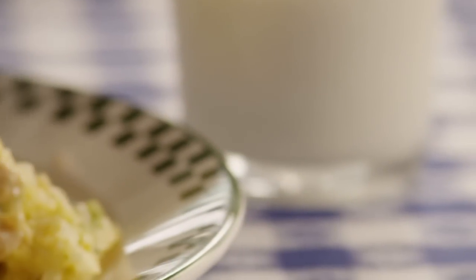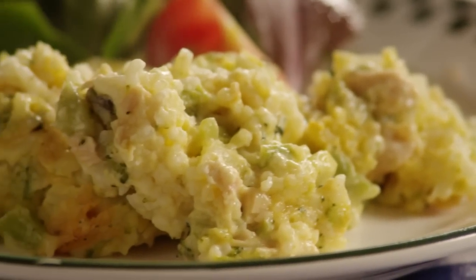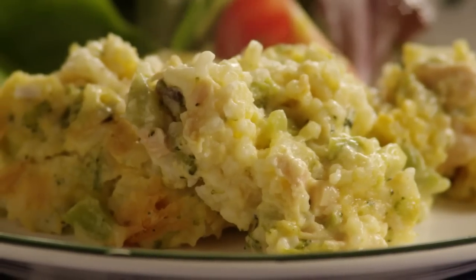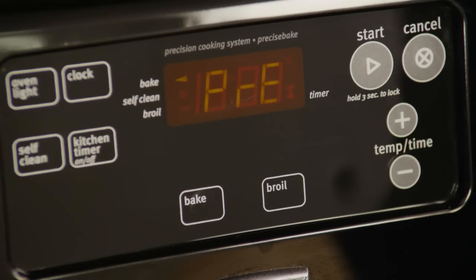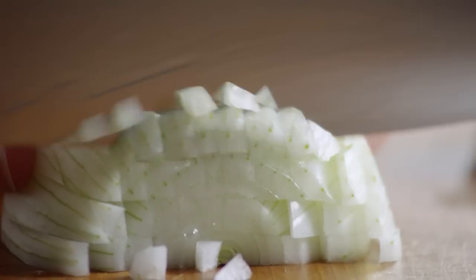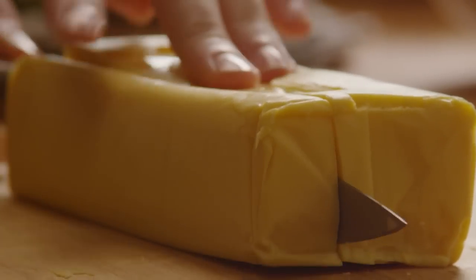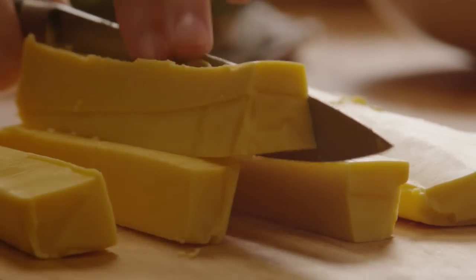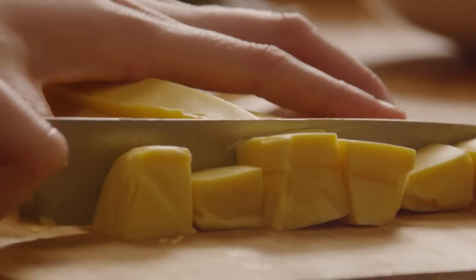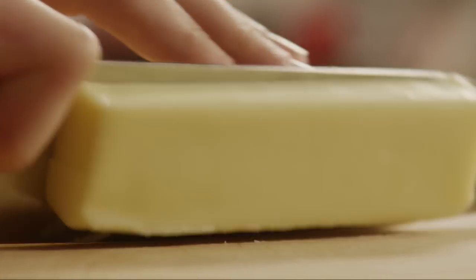This is a delicious twist to broccoli rice and cheese casserole. It is very easy to make, from AllRecipes member Heather who submitted this recipe. Begin the broccoli rice cheese and chicken casserole by preheating your oven to 350 degrees. Chop one small white onion, cube one pound of processed cheese food, and cut a quarter cup of butter into small pieces.